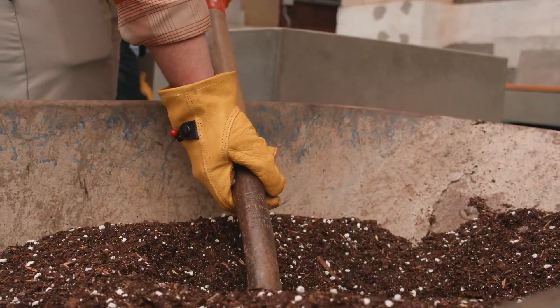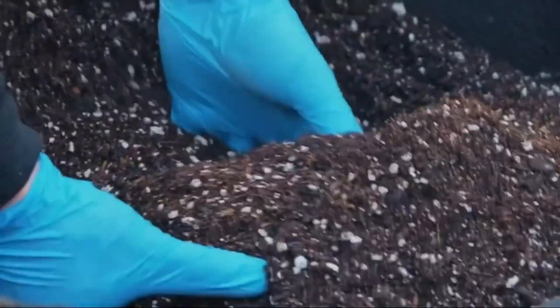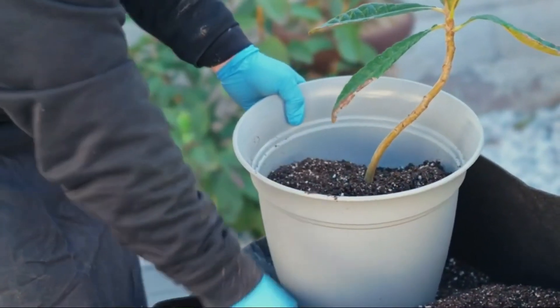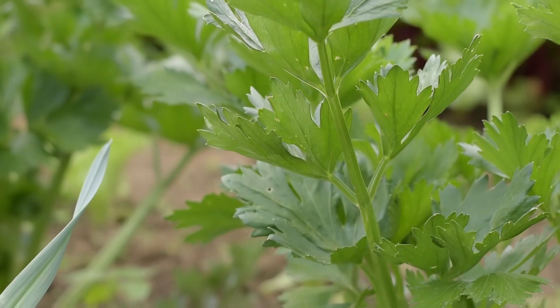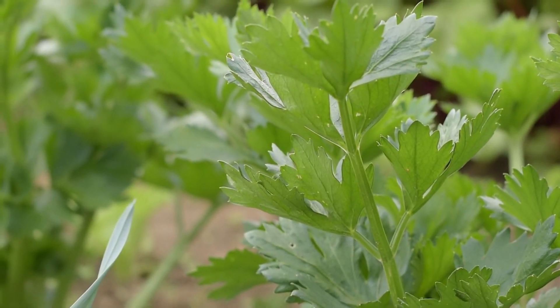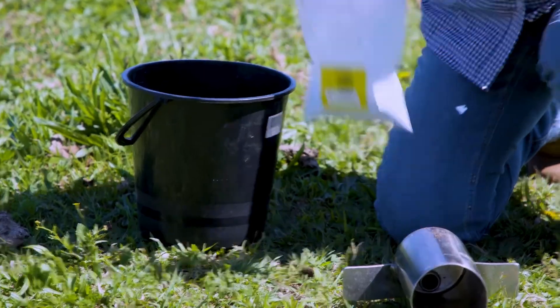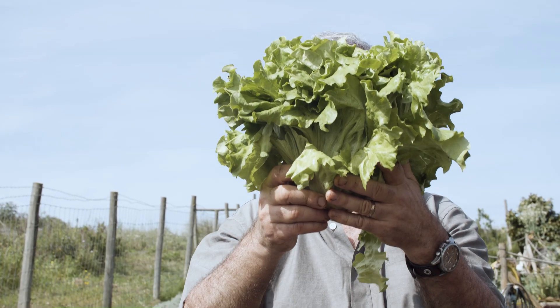Phosphorus is like a double-edged sword. Too much can disrupt nutrient balance in the soil, reducing the availability of essential nutrients like zinc and iron. On the other hand, too little can weaken roots and slow growth. Testing your soil can help you strike the perfect balance for vibrant, thriving plants.